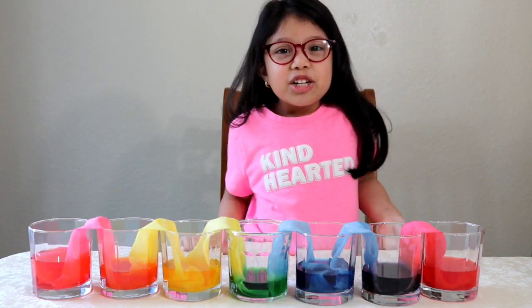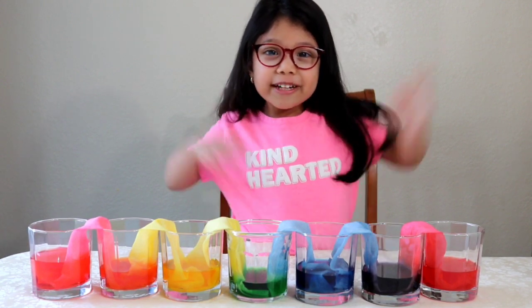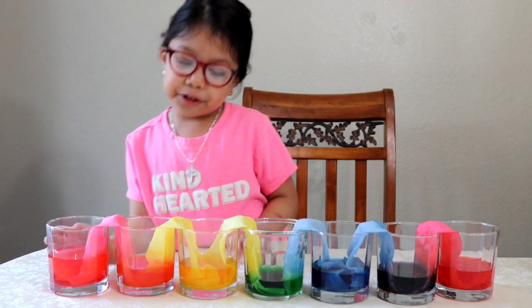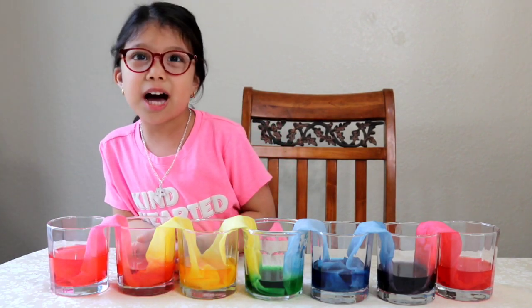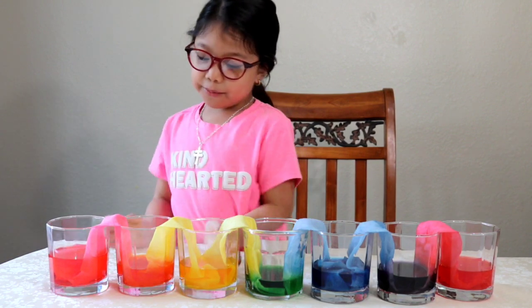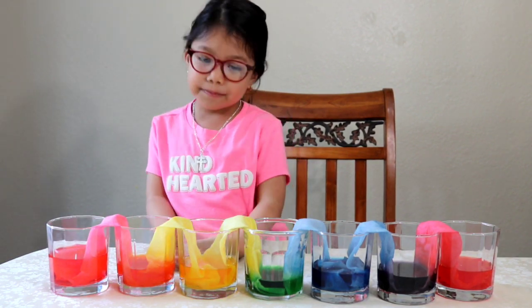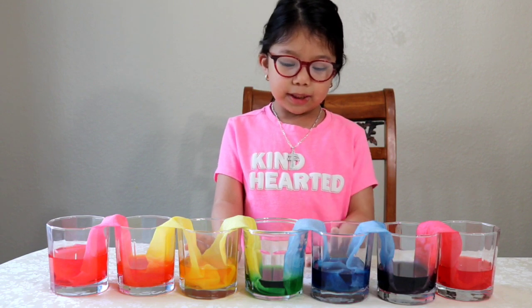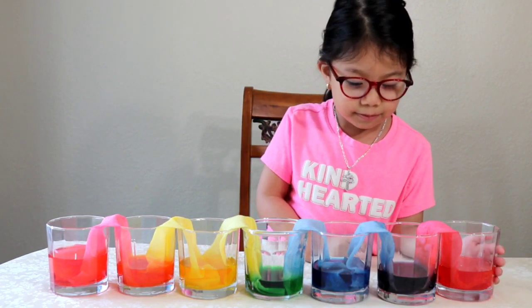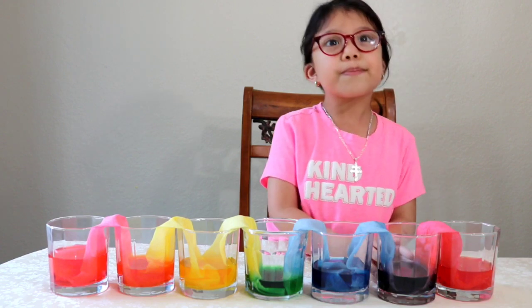I actually left it overnight. Are you ready to see it? Here it is. This is so cool. Two colors make another color — just like red and yellow make orange, and yellow and blue make green, and red and blue make purple.